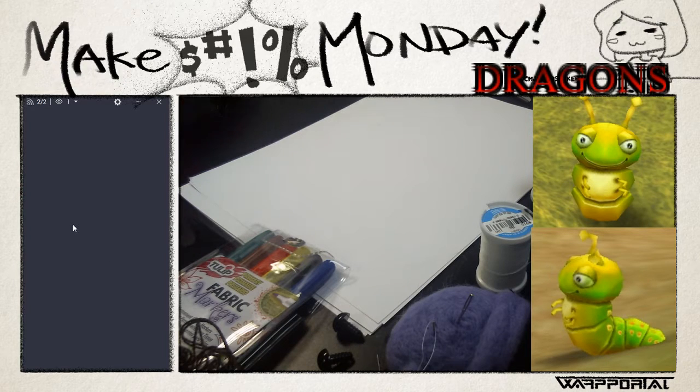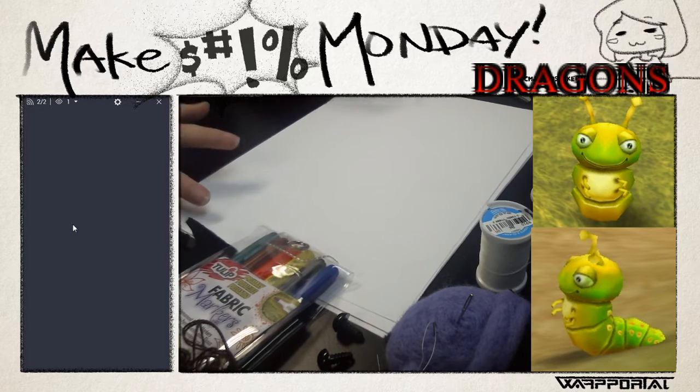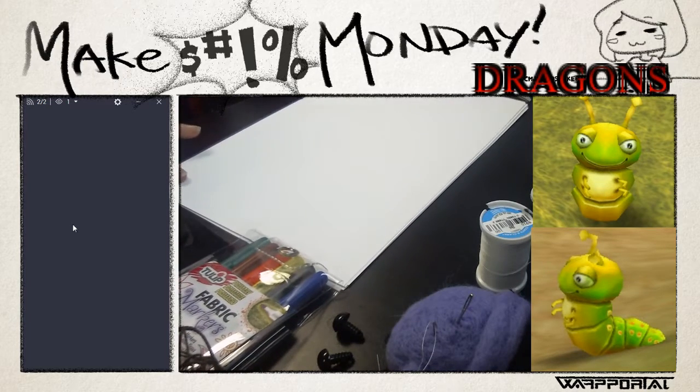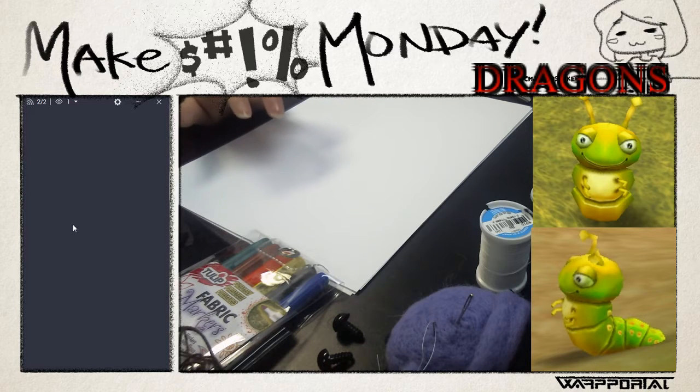Let's go over the materials we need. One of the first things you need before you make any kind of plushie, especially one you don't have a tutorial for, is paper, because you're going to need to make patterns. This will probably be a two-part episode because I wanted to go over the pattern-creating process with you guys, since it's a vital part of making a plushie or stuffed animal of any kind.